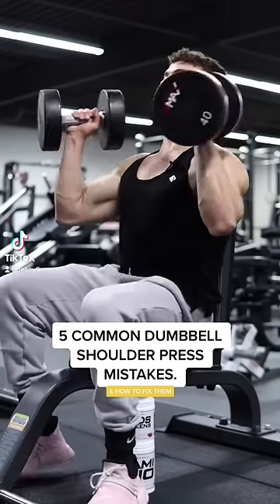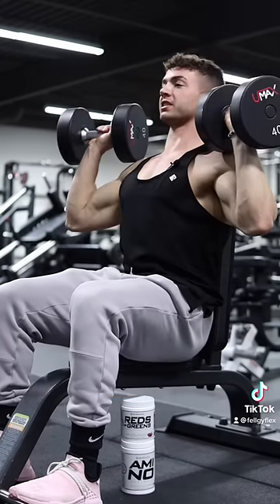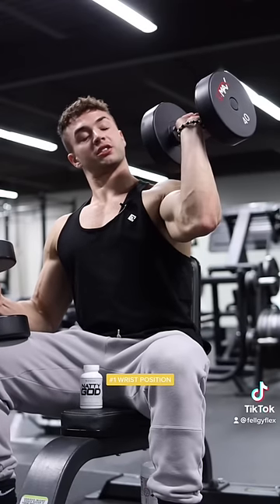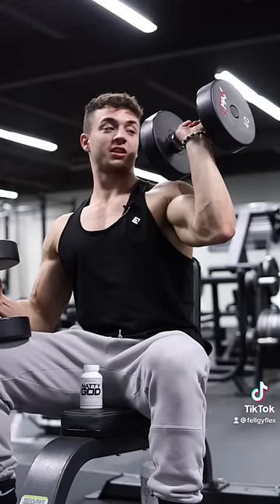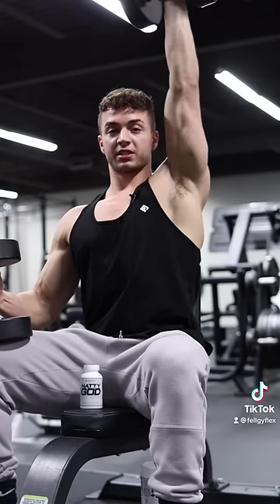I'm going to show you five common mistakes that people make with the dumbbell shoulder press and how to fix them. First common mistake is wrist position. People let their wrists go. Stiffen it up, lock it over top of your elbow, and then press.